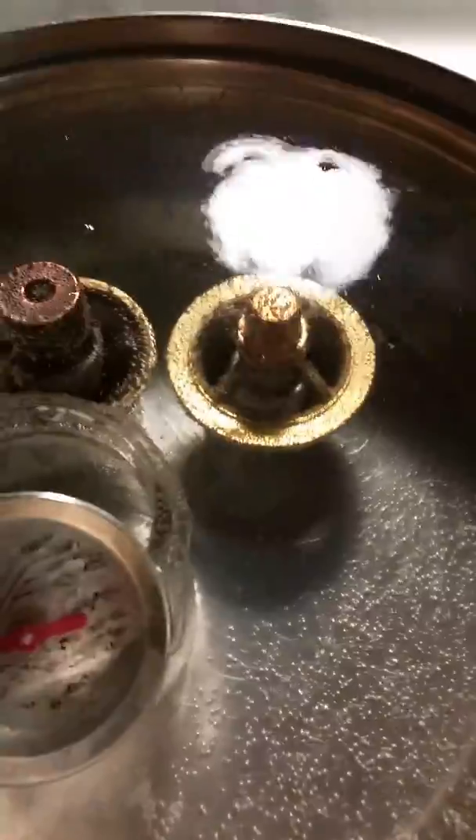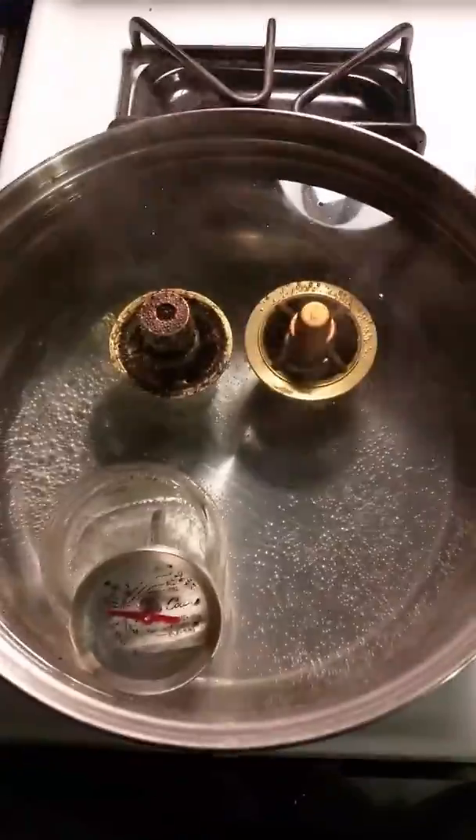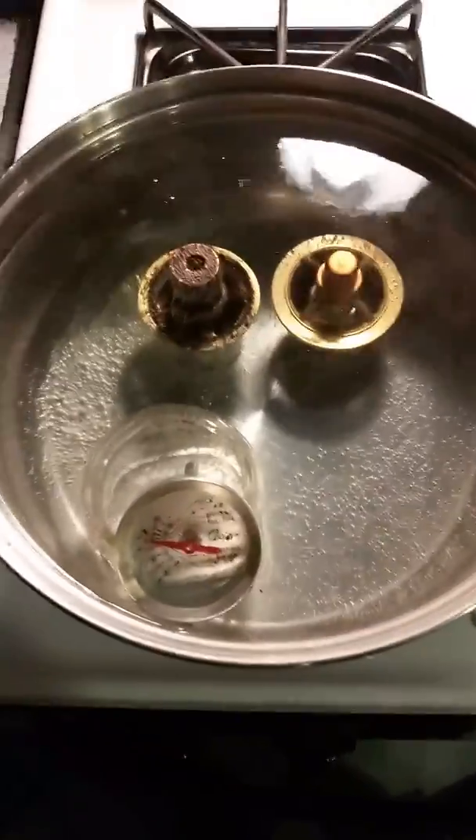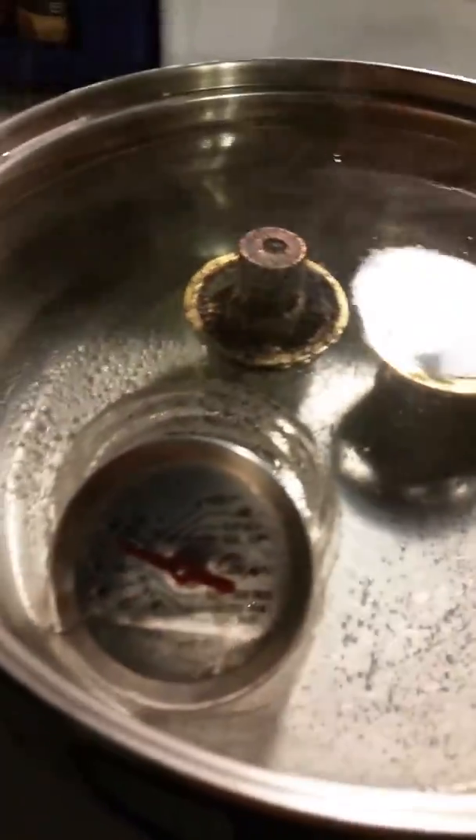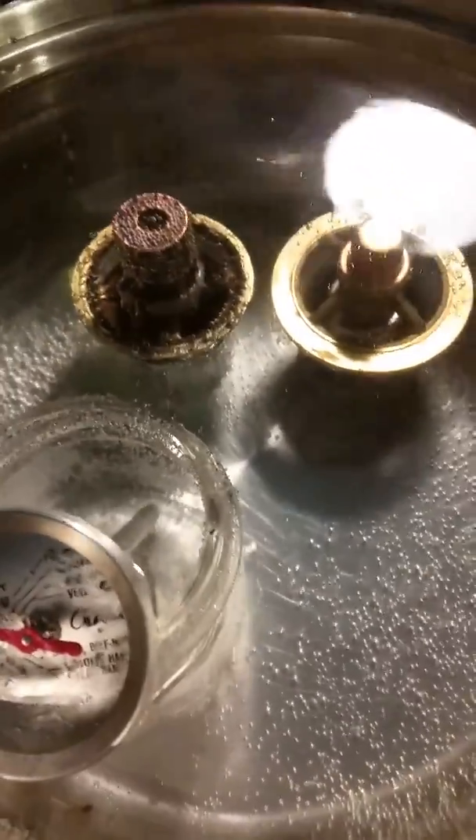We'll see where we're at with this really bad thermometer. We're almost to 170, so let's take it to 175. Okay, we are at 175 just about. I'm going to show you what's going on — they're both almost in the open position. This is the 145-degree thermostat, which should open fully at 165.